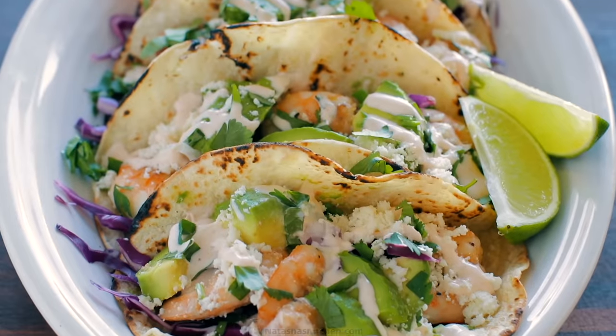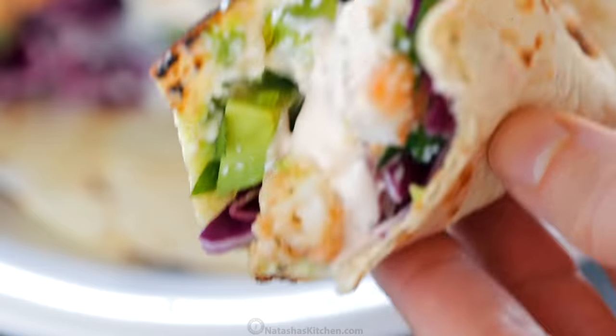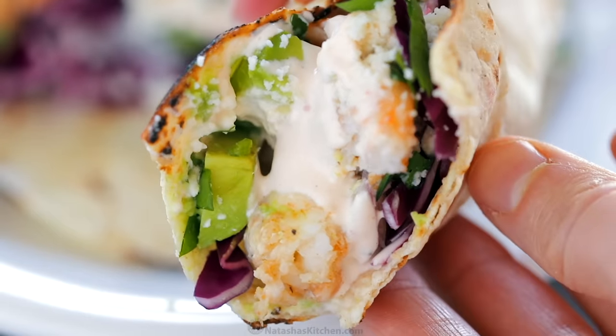Hey everybody, it's Natasha of natashaskitchen.com and today I'm gonna show you how to make your next go-to shrimp tacos. Everything about this is good and you are gonna love the shrimp taco sauce, so let's get started.